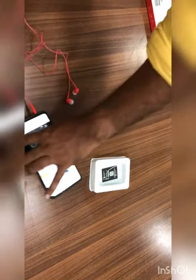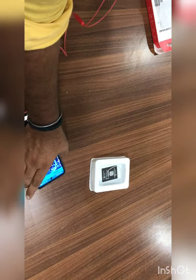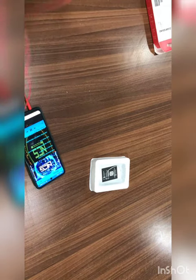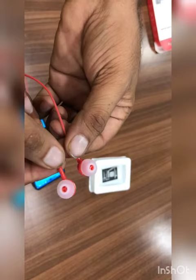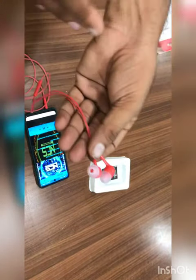Now we can play music and check — the audio is loud and clear. The earphone is very comfortable and the sound quality is very good. I definitely recommend this earphone.